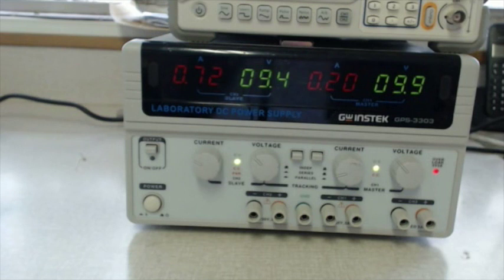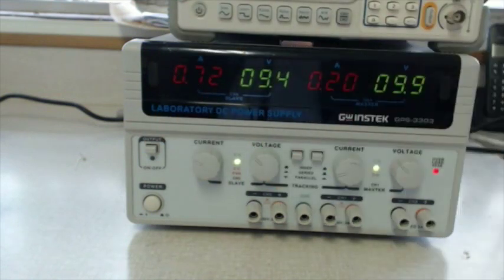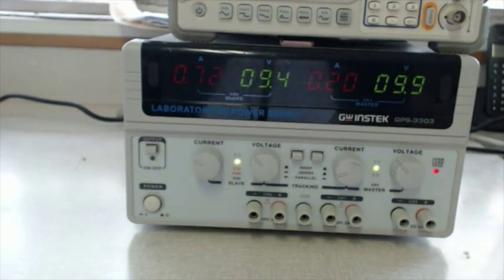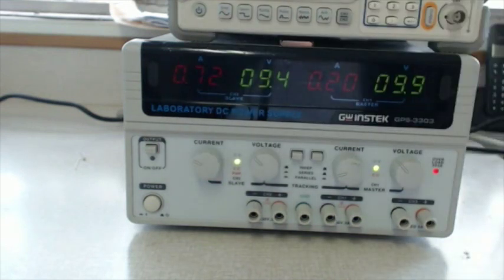Now, this supply is only a voltage source. This can be confusing since we have knobs that can adjust both voltage and current. The voltage knob does exactly what you think it should do — it adjusts the output voltage of the supply. The current knob on the other hand adjusts the current limiter. This is the maximum amount of current that can be output by this supply. The purpose of this feature is to protect our circuit from damage caused by short circuits.